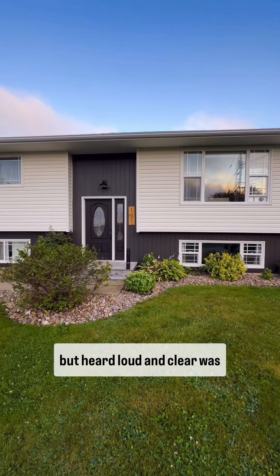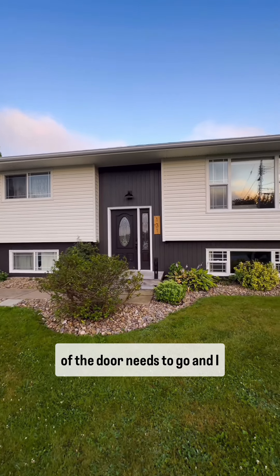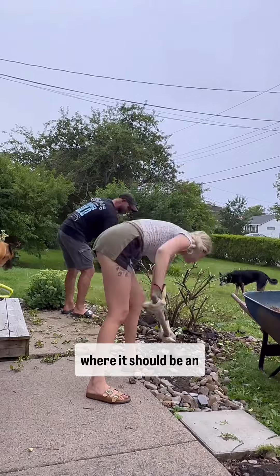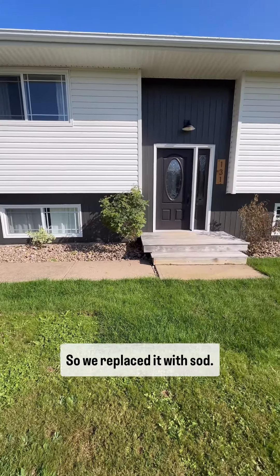An opinion I didn't ask for but heard loud and clear was that this bush right in front of the door needs to go, and I 100% agree. Now that it's been brought to my attention, I can't unsee it. It totally blocks the view where it should be an inviting entry point, so we replaced it with sod.